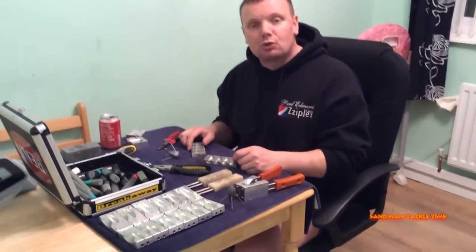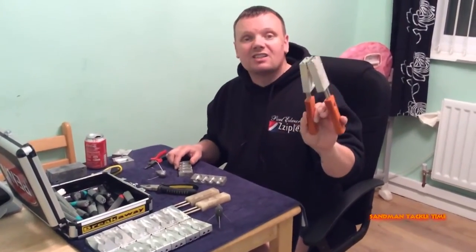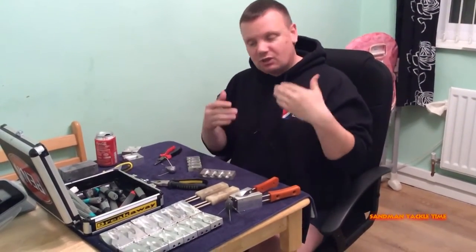Hello people and welcome to another episode of Sandman's Tackle Time. Tonight we're going to talk about sinker molds. Over the past few episodes of Sandman's Tackle Time you've seen us make fast slings, Gemini clips, this, that and the other.